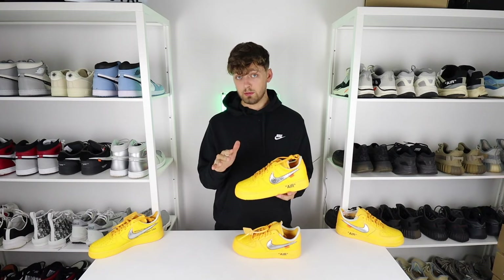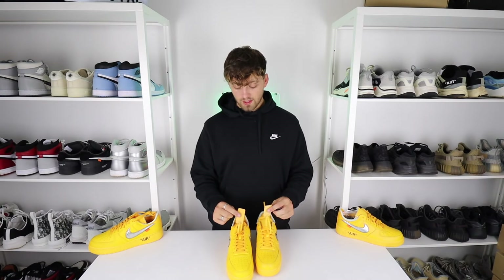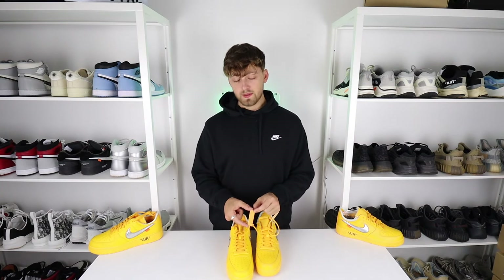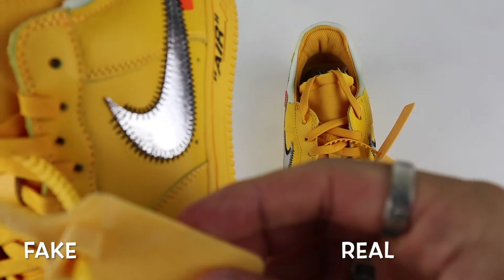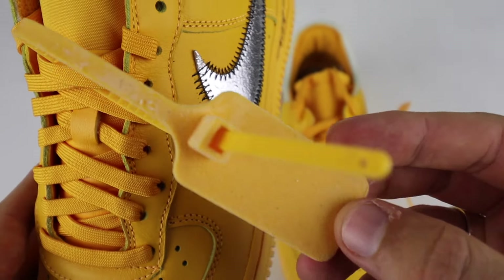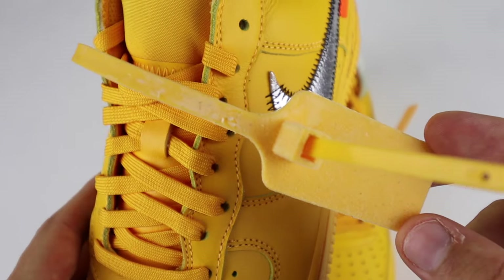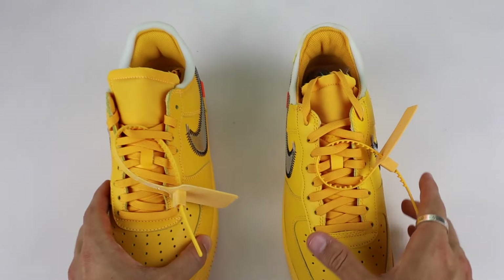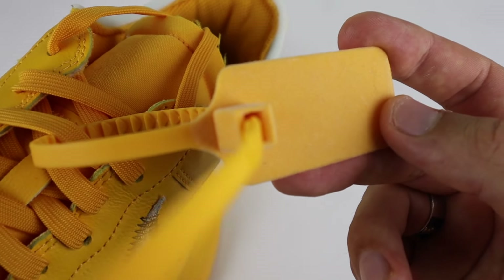On this Nike Off-White shoe the hanging tag is a felt-like material, but only on the top larger section — the rest of the tag is a plastic orange color. Comparing retail to fake, on the retail one the felt material cuts off immediately after the large section of the tag, whereas on the fake one the felt material continues all the way down the mid section. It's a clear difference, just much more cleanly done on the retail pair.